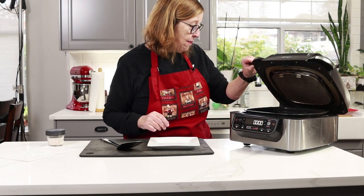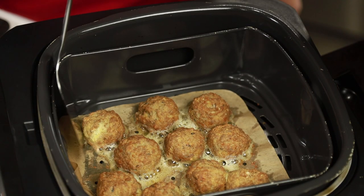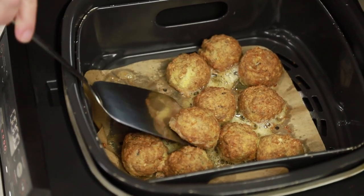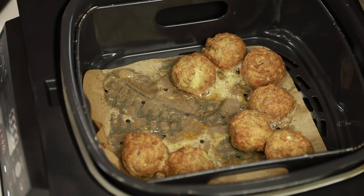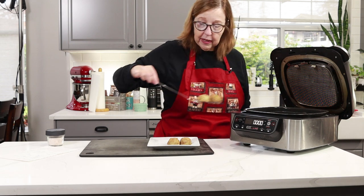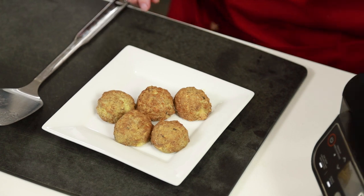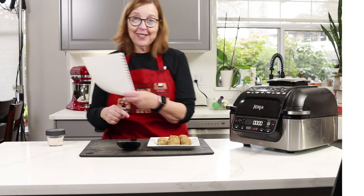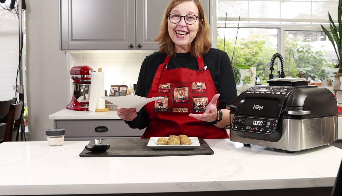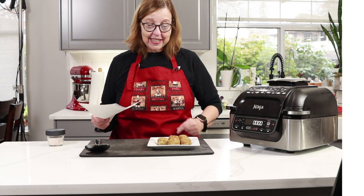It's been 12 minutes. Look at these — they look so good! It made 10. I have the macros here for half the recipe, which would be five bites. I'm going to put that on a plate and let it cool down while I tell you the macros, and then I'm going to do a taste test. Anytime I don't do a taste test people ask why I didn't taste it, so I'm going to taste it.